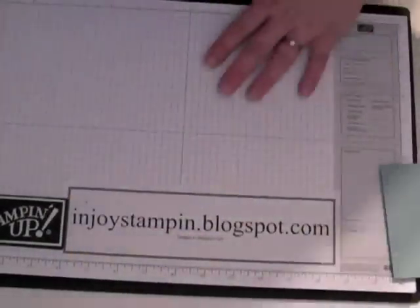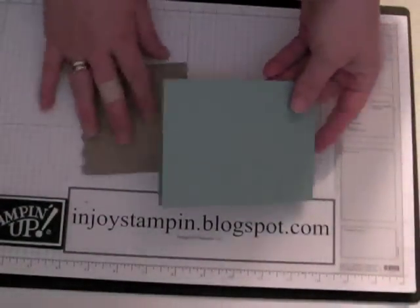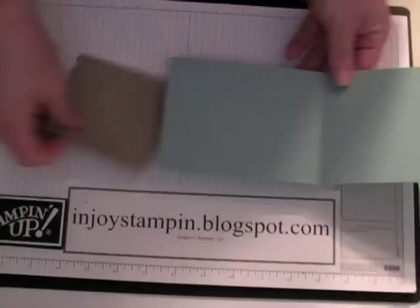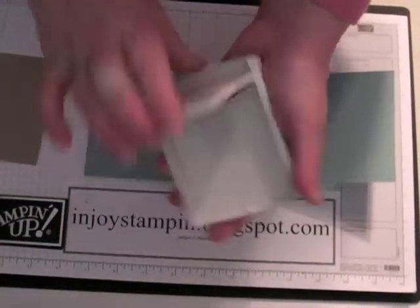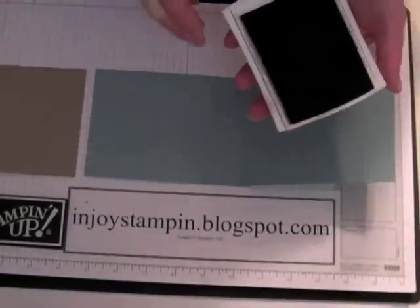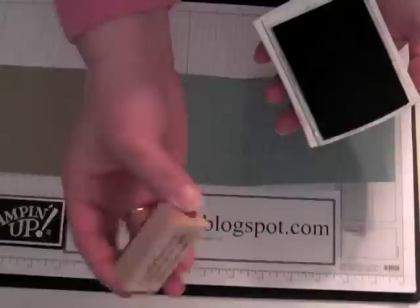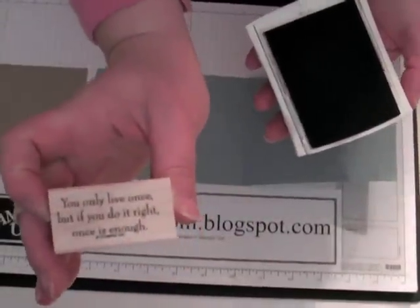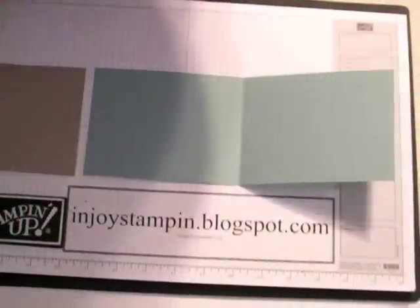We'll take that out and we have this lovely embossed image that we're going to use on our card — it'll look really nice. So we take our cardstock, open it up, and I'm going to use my Chocolate Chip classic stamp pad. I'm going to use the stamp set that goes with this die — it's the Fifth Avenue Floral stamp set. I'm going to use the greeting that says: 'You only live once, but if you do it right, once is enough.' We're going to go ahead and stamp it on the inside.